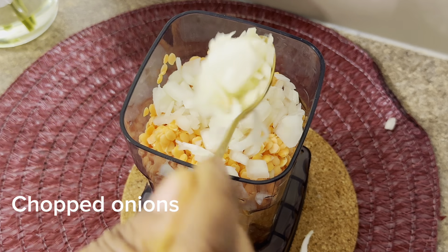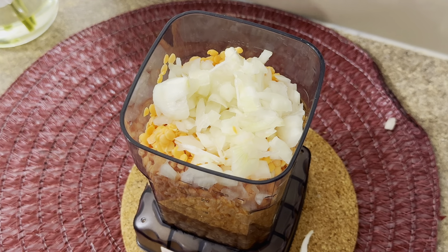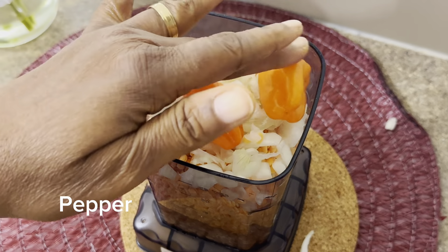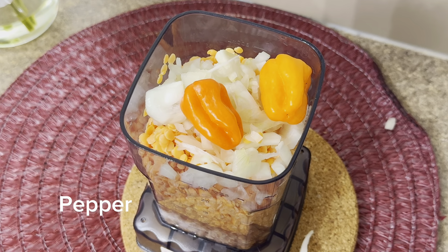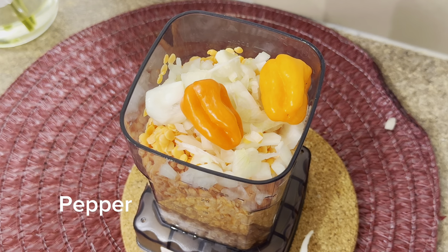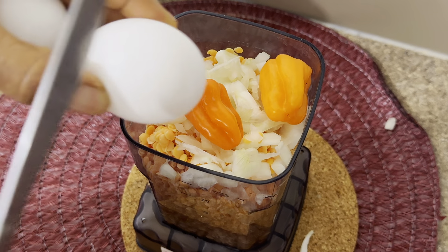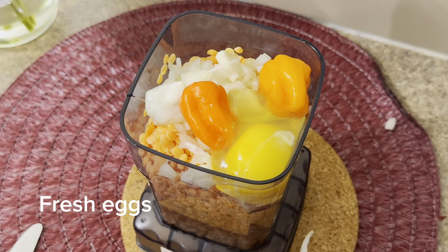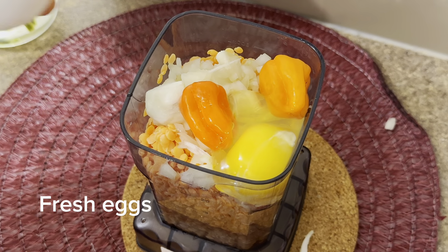Season as you like. When I was growing up we used to call this akara, but back in the day we used honey beans or black-eye beans. Today I'm using lentils, which is a bit easier — you don't need to remove the skin. Lentils are way, way easier to use. But if you love black-eye beans or honey beans, you have to soak them, wash them, and take away the skin covering, then the process is still the same.